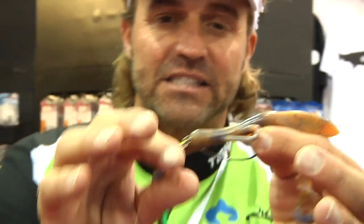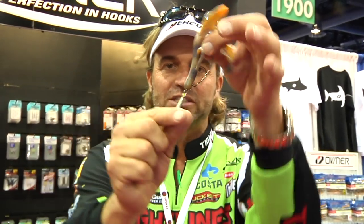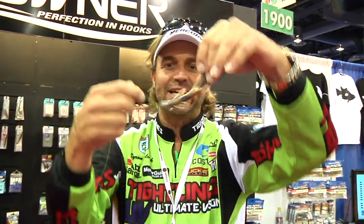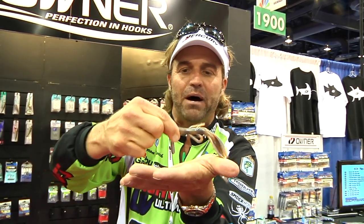You go to cast this thing and it fires like a bullet because the weight goes ahead of the bait. A lot of guys are going to love this — when it hits the water, it drops straight down. All that curly Q line twist that you're used to getting is gone. Once it hits the bottom, things just get better and better on this bait. The jig rig actually elevates the bait above the sinker.